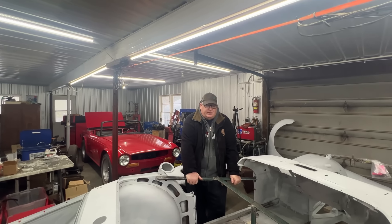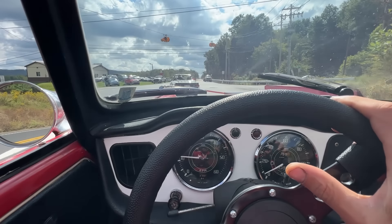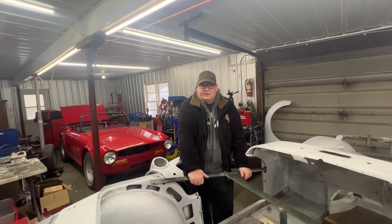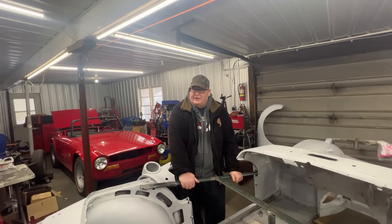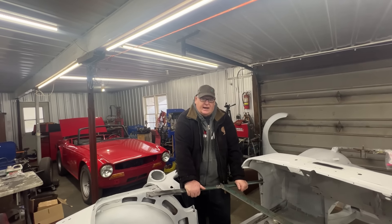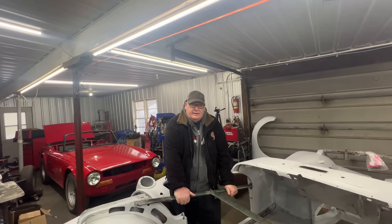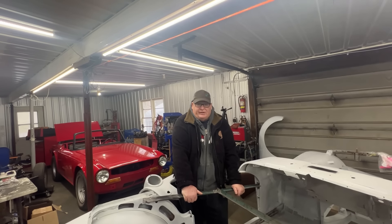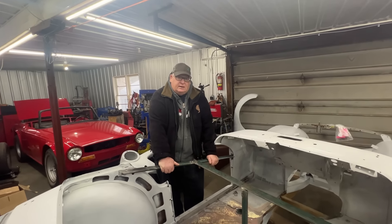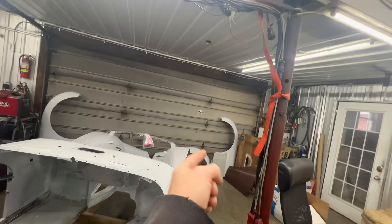We have ordered some parts for the '62 Triumph TR4. As you probably know if you watched our video series last year on Elin driving the car to and from the trials — the car struggled a little bit. We didn't change the engine when we did our restoration project, and Elin drove it about 1,300 miles with the engine basically as we got it up and running. Now we've decided to take it further — we're going to pull that engine out and rebuild it. We'll probably pull the engine out this week, order a few more parts like bearings, and start putting it back together.